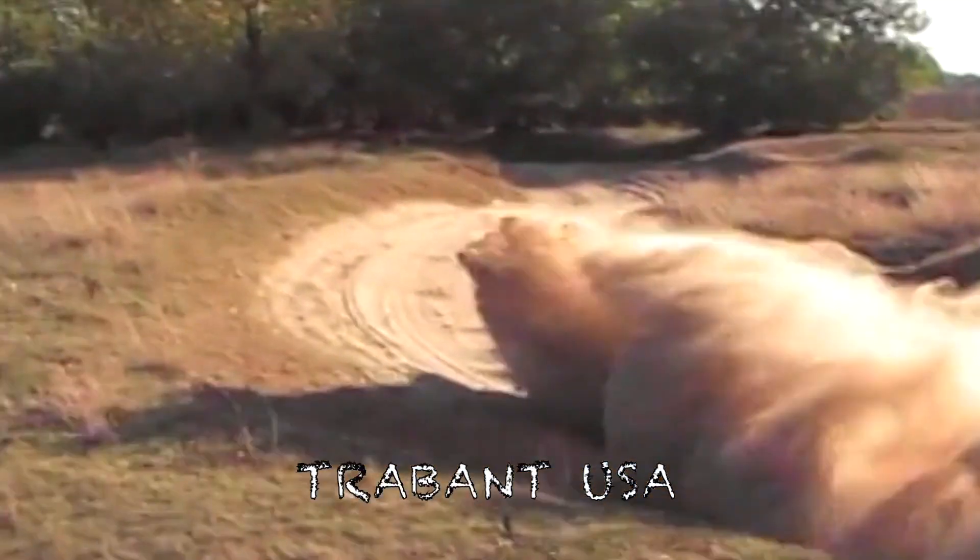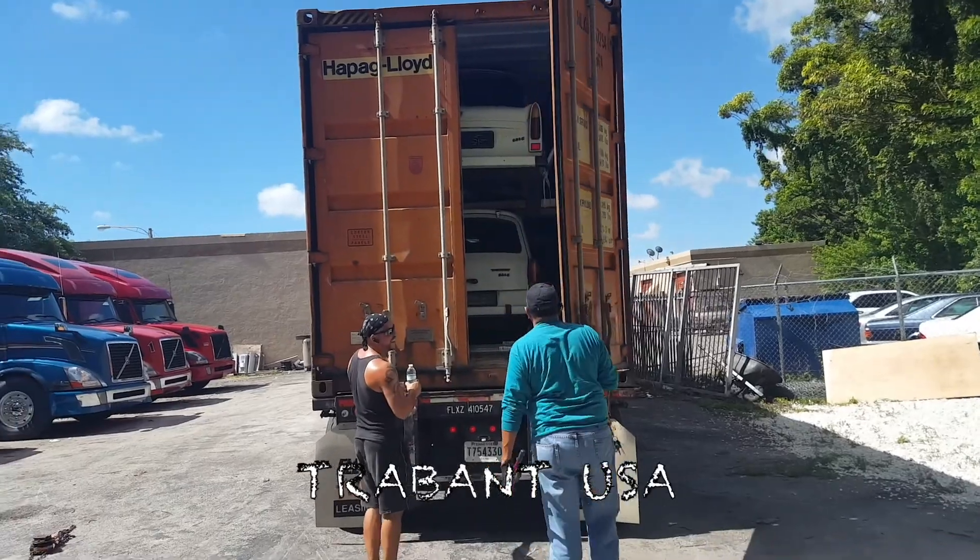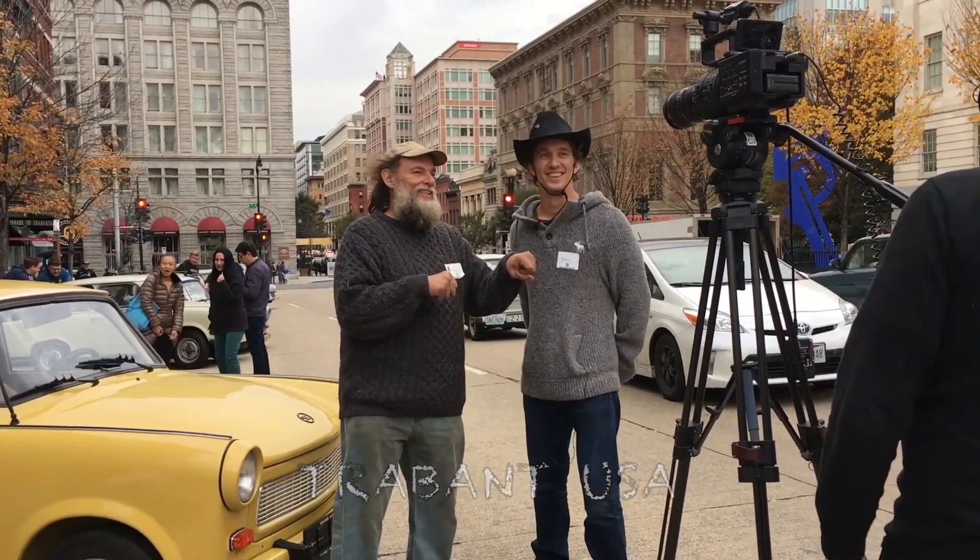Welcome back to another episode of Trabant USA. In this episode I'm going to install the sign — the business sign for the property and the open hours sign.